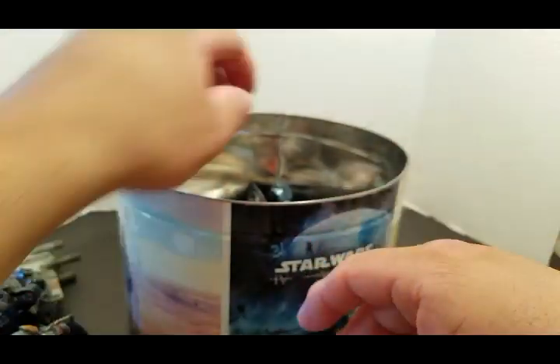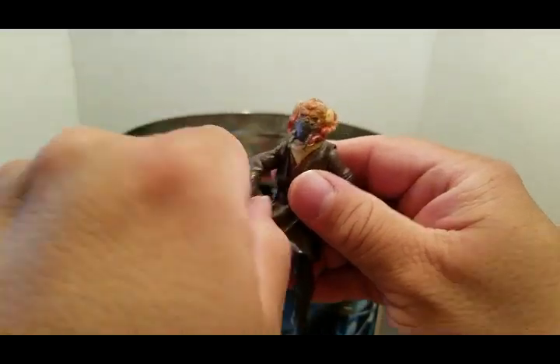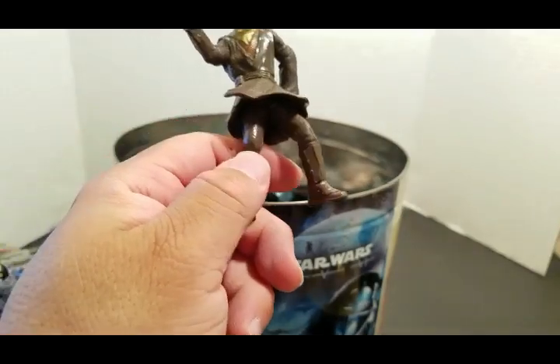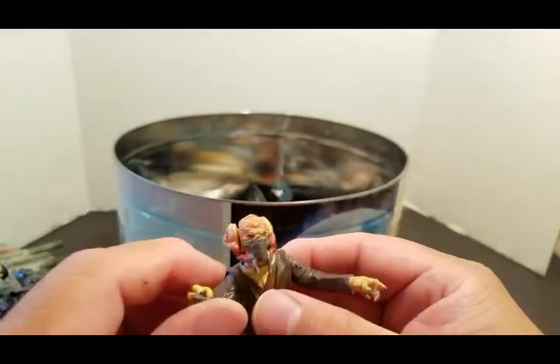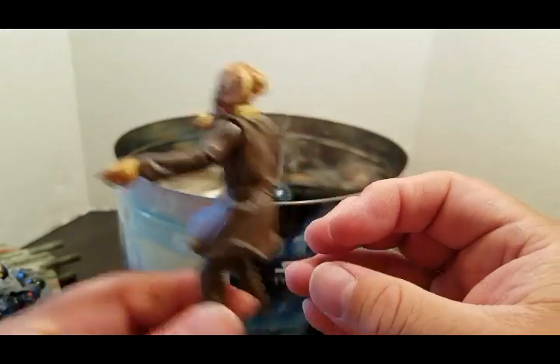Plo Koon. Back then the knees didn't bend or the ankles, but the elbows did. I think this may be an Episode Two figure — Revenge of the Sith.